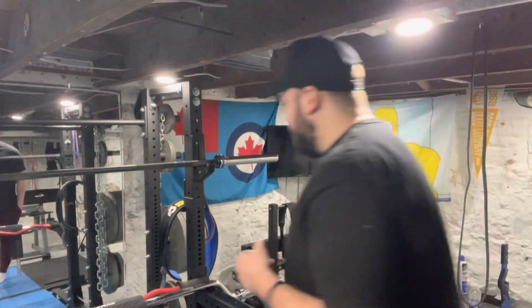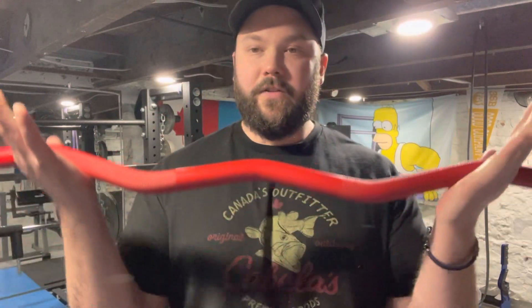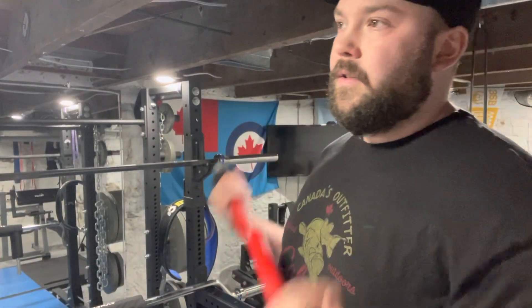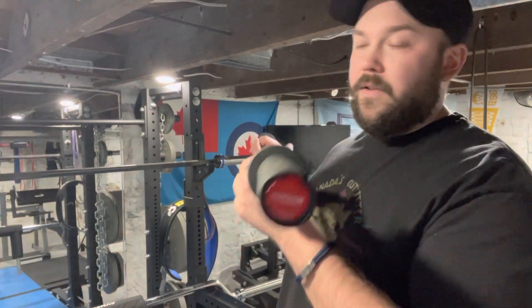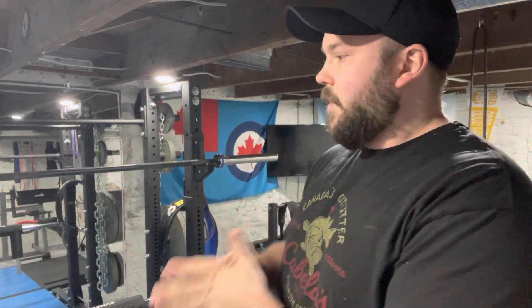Here's an example — this is an easy curl bar from one of my favorite gym companies, Synergy Fitness. Easy curl bars don't get too expensive, but you could get these for $50. If you were to get a stainless steel, aggressive knurling one from Rogue, I forget the exact price, but you could spend $200–$300 on a bar. Why would you do that when you could spend $40 on something that's essentially going to accomplish the same thing, if it's not something you use all the time or are really excited about?